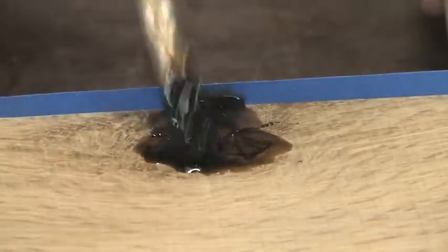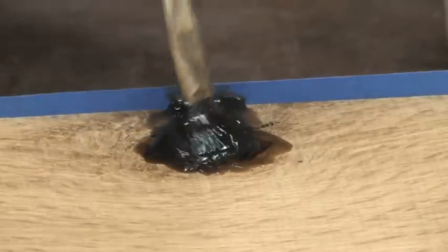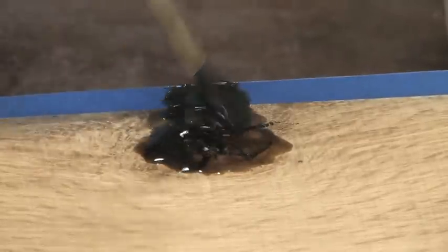You can be a little more aggressive here — we're going to remove a lot of this material anyway. By rubbing it across the surface, you're forcing it down into the cracks.